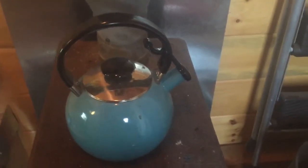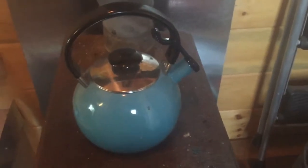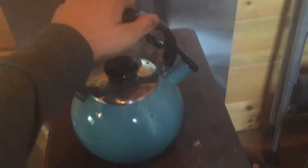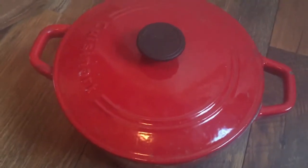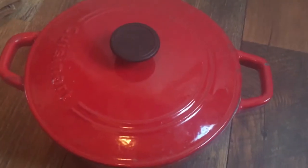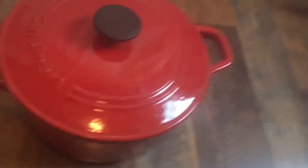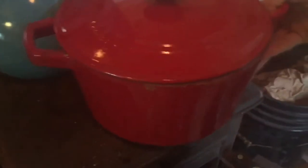We have a little tea kettle we purchased for about $20 — great for hot water for oatmeal and things like that. We also have this beautiful Le Creuset-style art pot that we got from TJ Maxx for about $30 — it was slightly cracked but it still works. You can put it on top of the stove alongside the tea kettle and make soups, rice, or whatever you need.